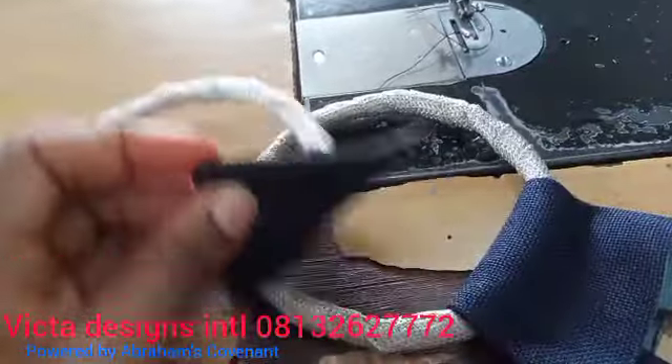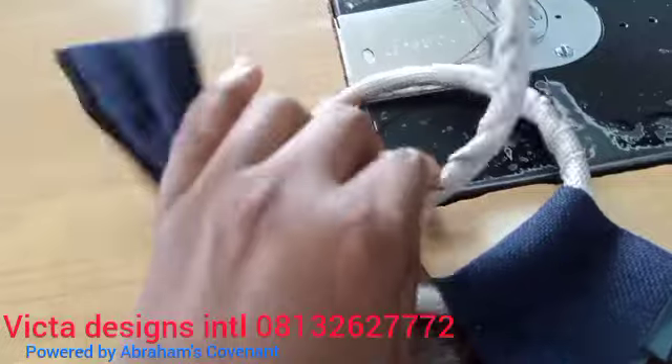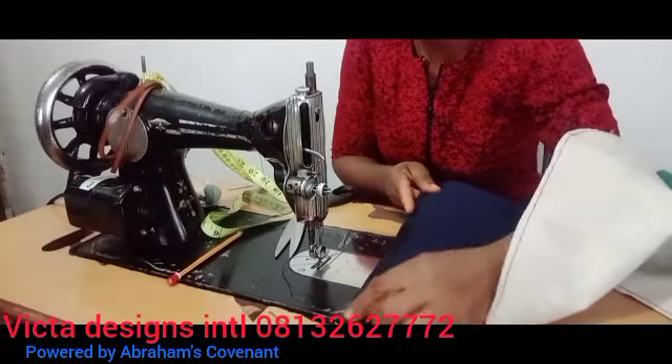I've already cut the pieces. You wrap the circle handle with the taping, as you can see what I've already done — I've wrapped the handle with the taping. Now you sew the edges of the bag.